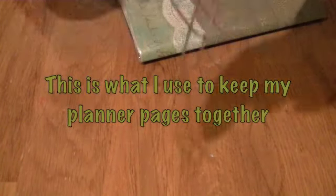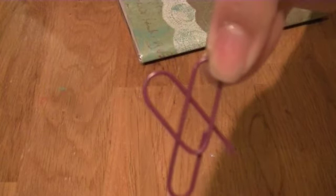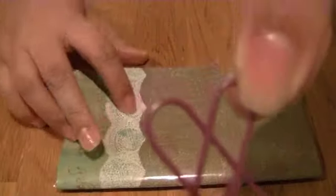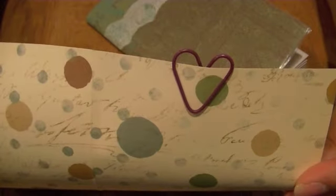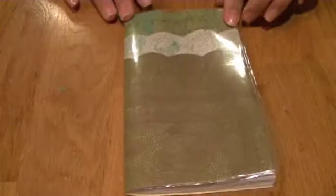If you guys want to know how to make this little heart paperclip out of old paperclips — I'm going to show you right now how it looks. You can see that right there — that's a little heart. I'll show you guys in another video how I do it. Thanks for watching, I'll talk to you guys later. Bye!